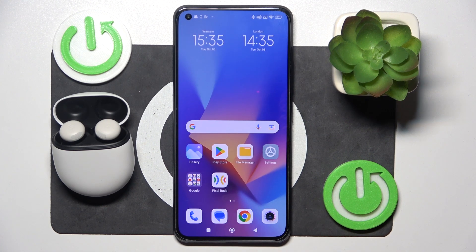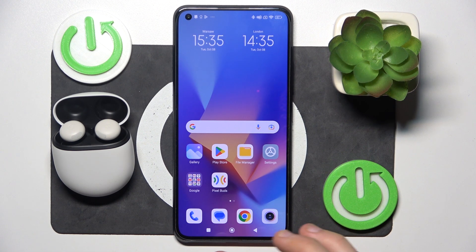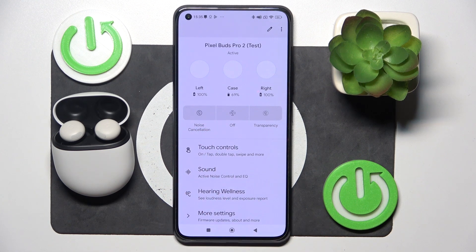And the last one, and the best one for me, is to use an application. Just open it and right here you have the battery level of the left and right earbuds and of the charging case.